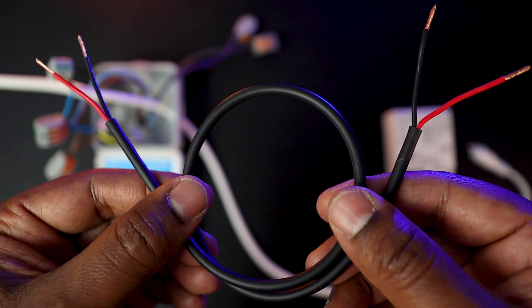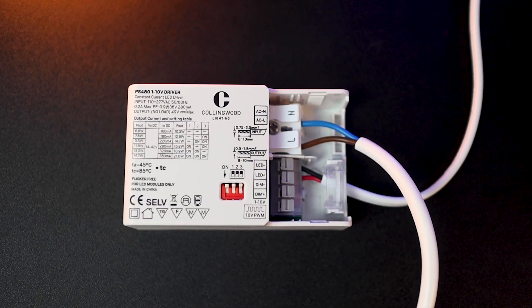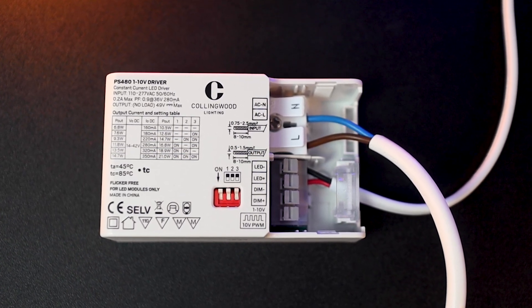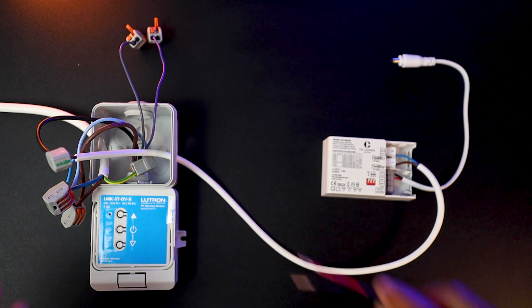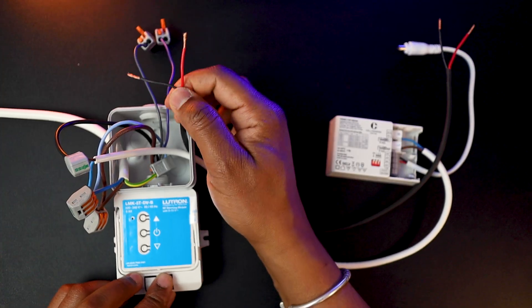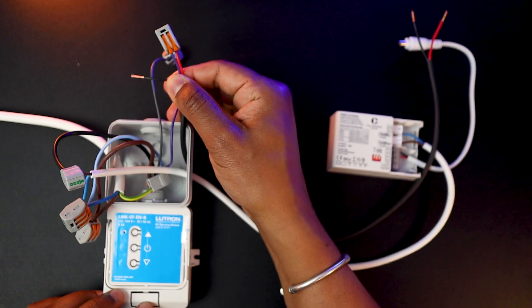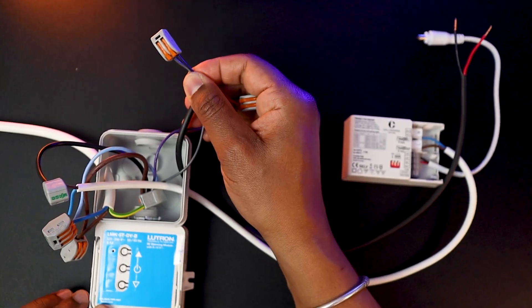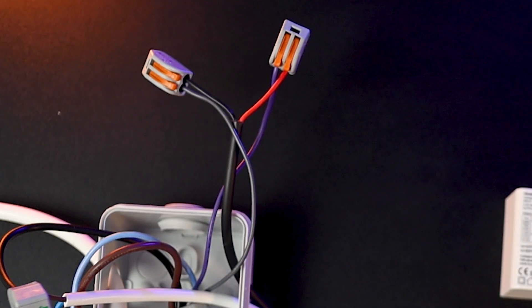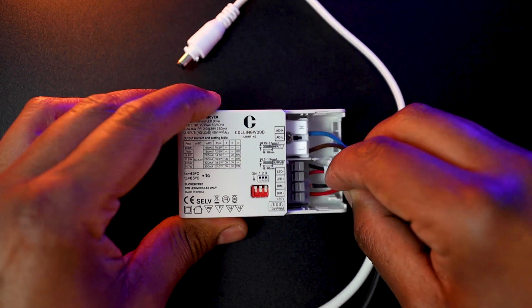Next, use a separate pair of cables for the 0-10V — or in this case 1-10V — signal. Make sure to get the polarity correct. Connect the red cable onto the purple cable of the Lutron module, as this is the plus, and the black to the grey cable, as this is the minus. At the driver end, connect the red cable into the dim plus input and the black into the dim minus input.